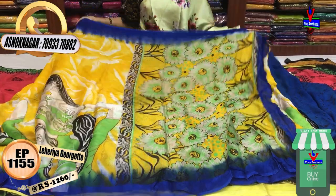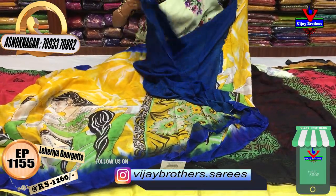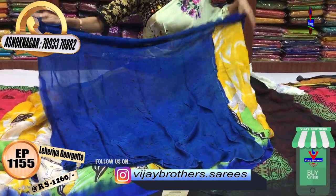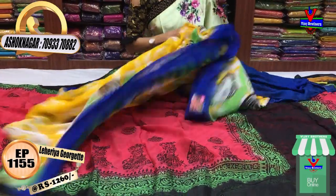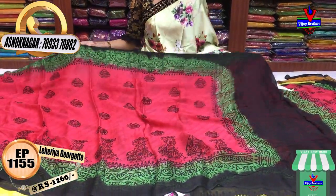We also have a blouse for shaded borders in blue color. We also have a falling fabric for shibori in black color. The same cost is Rs. 1,260. We also have a black color option.